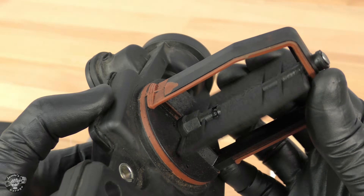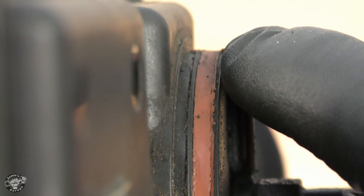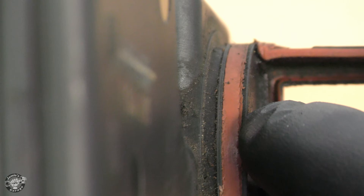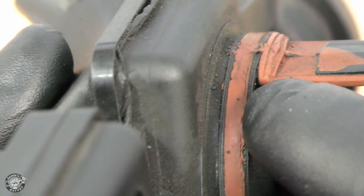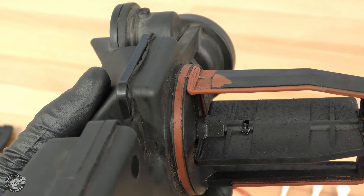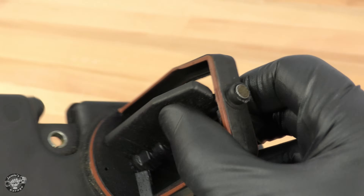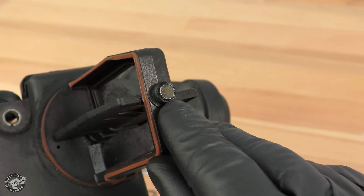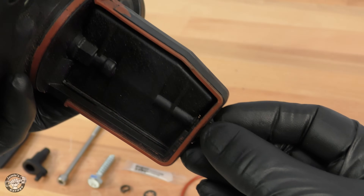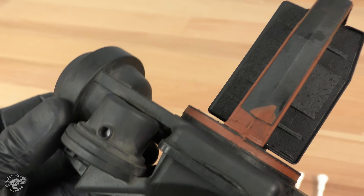The most common failure is the seal that's molded into the case. As you can see right here, it's flattened out over time and can cause a lean running condition by allowing unmetered air into the intake. This usually happens after the valve's been removed and then installed for other service work. The worst failure comes from this pivot pin right here holding the flap in place — it can loosen and fall out and make its way into the intake where you can say goodbye to your engine. Good job, BMW.